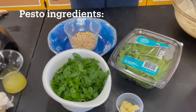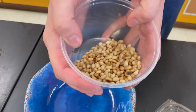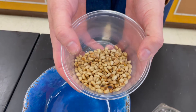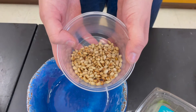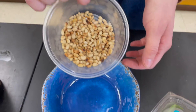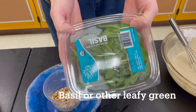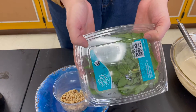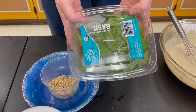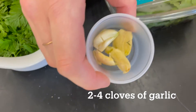Moving on over to our pesto. As you can see I have what looks like some little pebbles — these are actually pine nuts, and I've taken the extra step to toast them. I put my pine nuts in a skillet and kept an eye on them because I want them nice and brown and toasty. This is also an optional step. We also have our carrot tops and a big bunch of basil, which is also optional. If you don't have basil, you can use any other green you have on hand — maybe spinach or radish tops. And of course we have about two cloves of garlic.